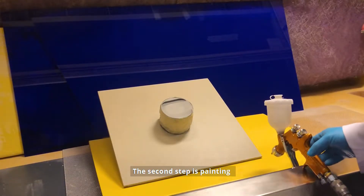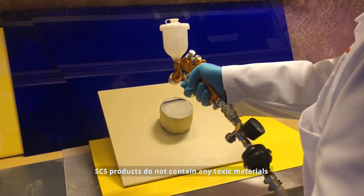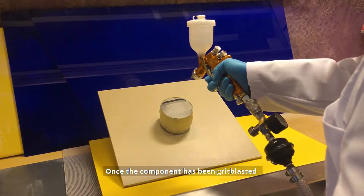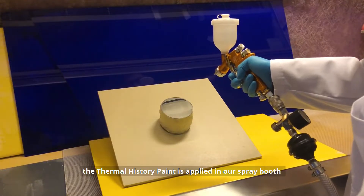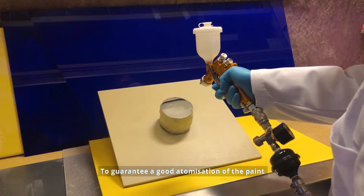The second step is painting. Unlike other thermal measurement paints, SCS products do not contain any toxic materials. Once the component has been grit blasted, the Thermal History paint is applied in our spray booth. To guarantee good atomization of the paint, we use a high-volume,